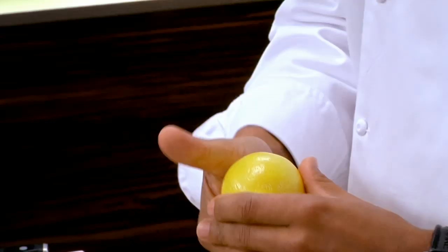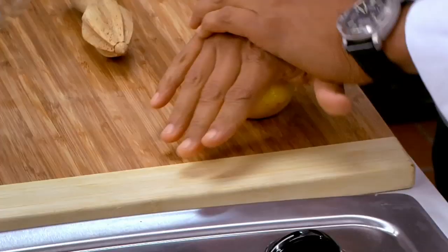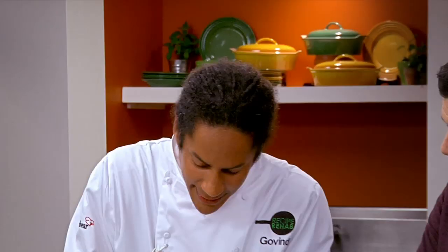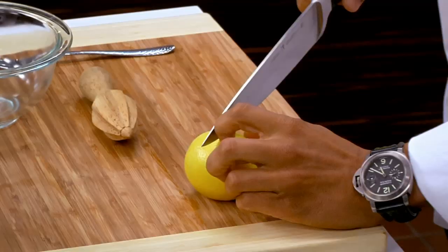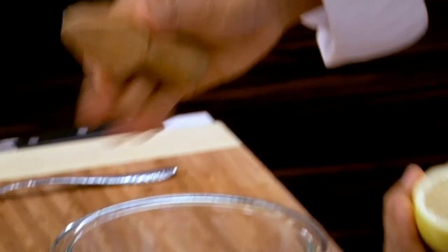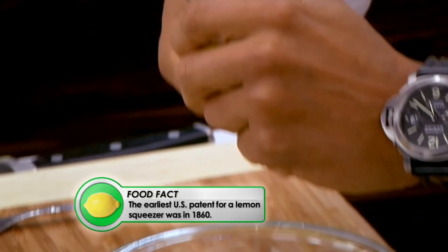First thing to do, start with your lemons at room temperature. Second, I like to roll them on the cutting board — that's going to break up all the pulp inside and give you a little bit of an advantage already. We're going to cut it in half, and one other thing that I use is a little reamer. You're going to squeeze the lemon around the reamer as you turn both pieces. Look at all that juice coming out. Hayden, I hope the juice is worth the squeeze.